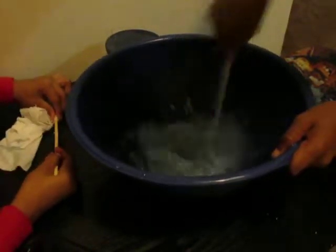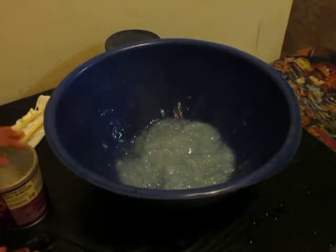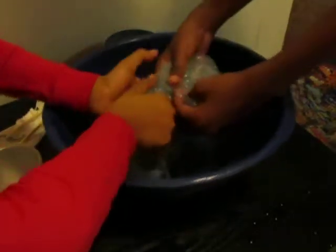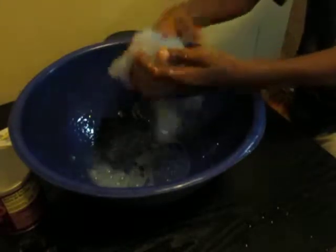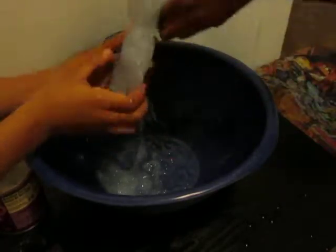Okay guys, we're mixing this really good. It's getting harder to mix — my wrist is starting to hurt. Now we have to knead it with both hands. I'm going to pull my sleeves up. This is big — how about we split it apart and then bring it back together when we're done?